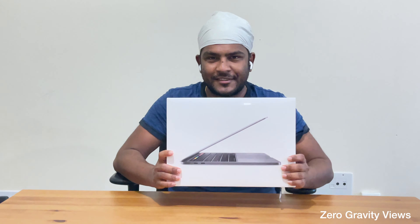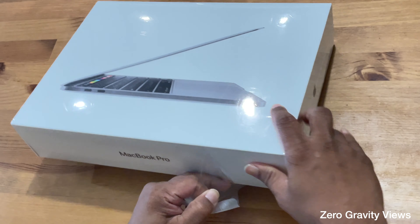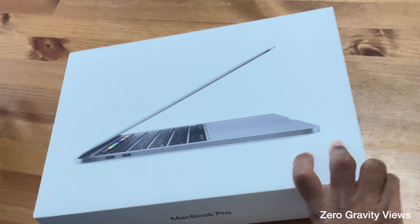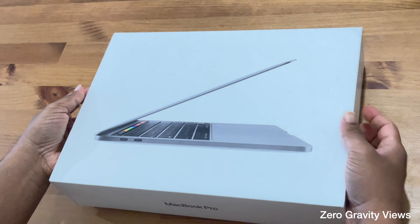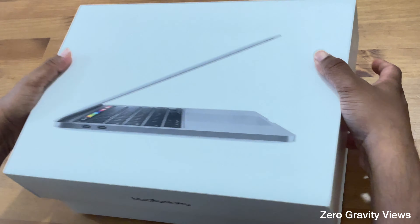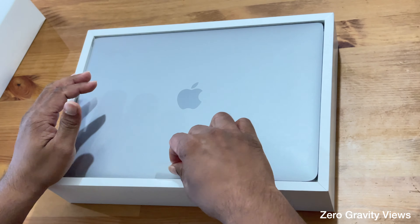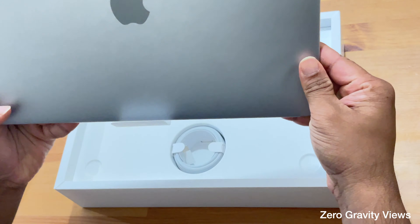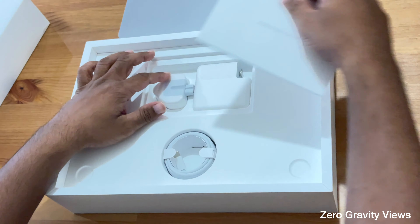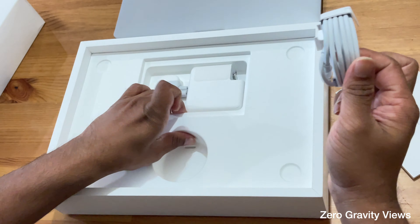Let's start with the MacBook Pro unboxing. Opening the box now — as usual, Apple has got good packaging. I've got a Space Gray one. You can see here it's a 13-inch MacBook Pro, with the instructions and a charger head along with its cable.